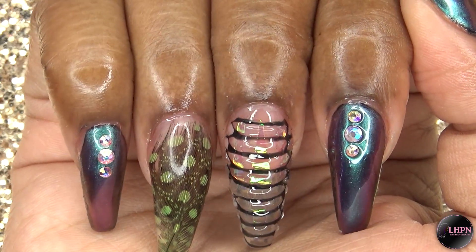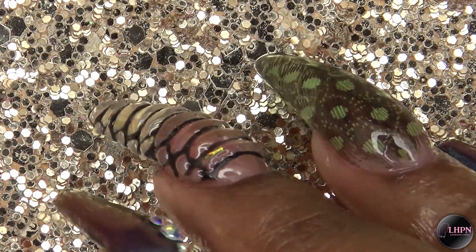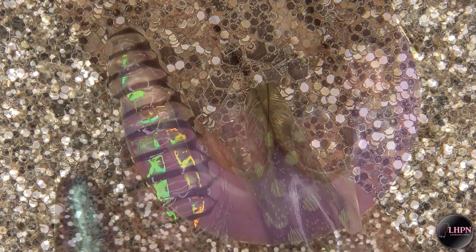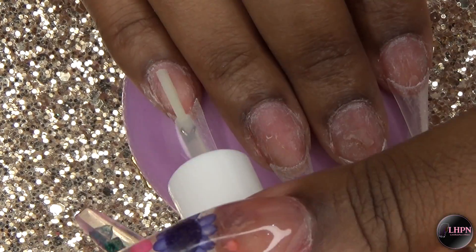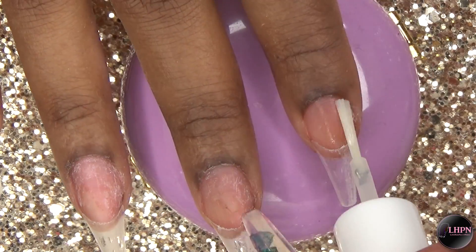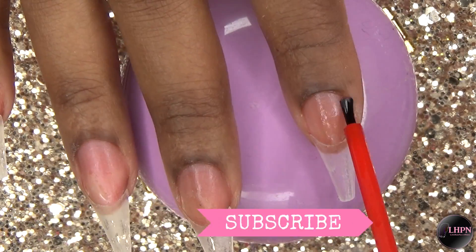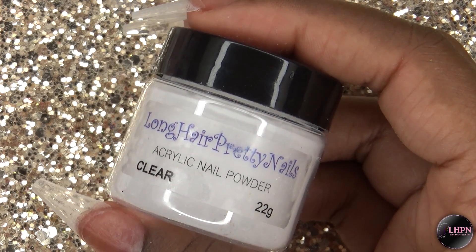Hey guys, this is Evie and welcome back to my channel. In this video I'm going to be showing you how I did these snakeskin textured feather and chrome nails. I've already applied my stiletto tips and cut them down into a coffin shape, and I'm applying my nail prep dehydrator and then my no lift nails primer. I'm going to be using Long Hair Pretty Nails clear acrylic, which is available on my website — link down below.